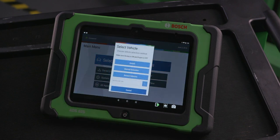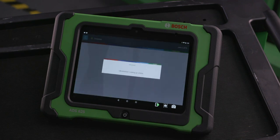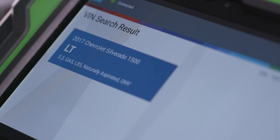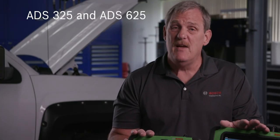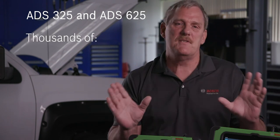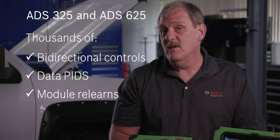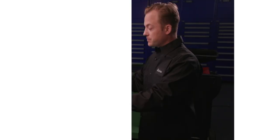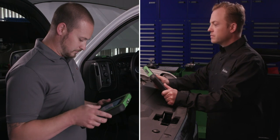With the one-touch auto ID, you can automatically identify CAN vehicles 2005 and newer to quickly set up year, make, model, and engine. The Bosch ADS325 and ADS625 give you thousands of bi-directional controls, as well as PIDs and module relearns.